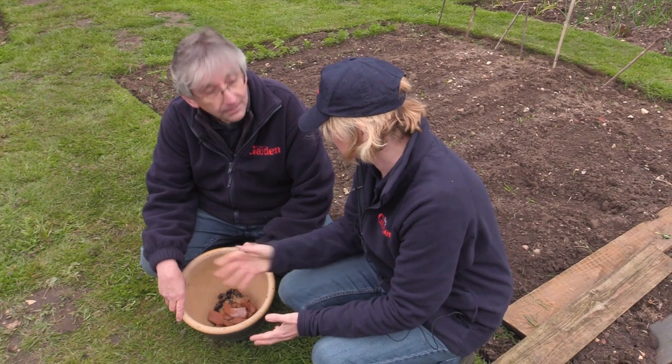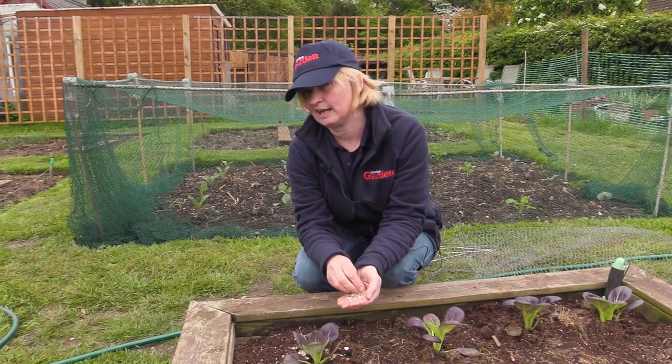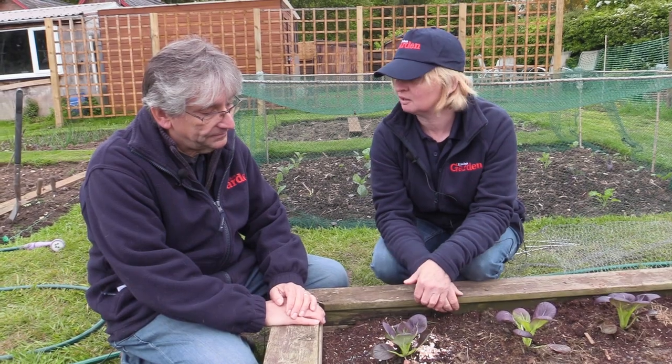One common tip for gardeners is to use crushed eggshells around your plants to prevent slug damage. But apparently calcium actually attracts slugs rather than deterring them. And even if it didn't, there'd be gaps they could get through anyway. So don't waste your time with eggshells.